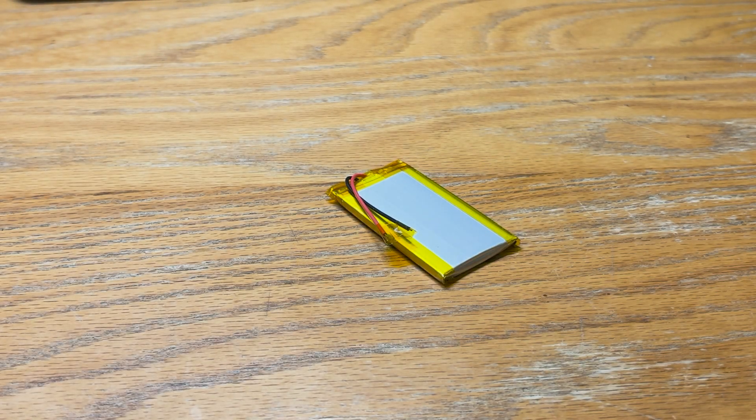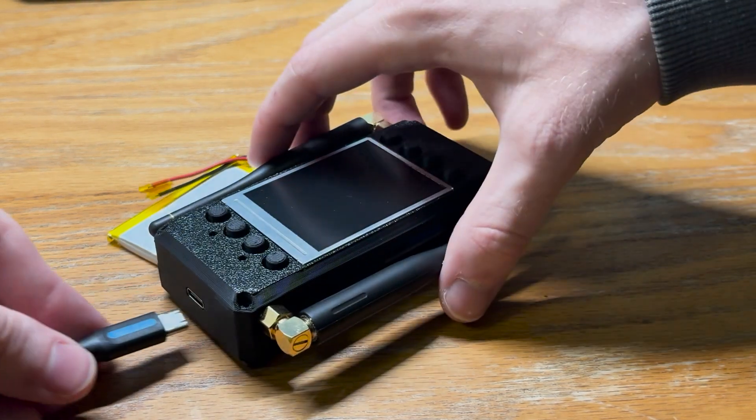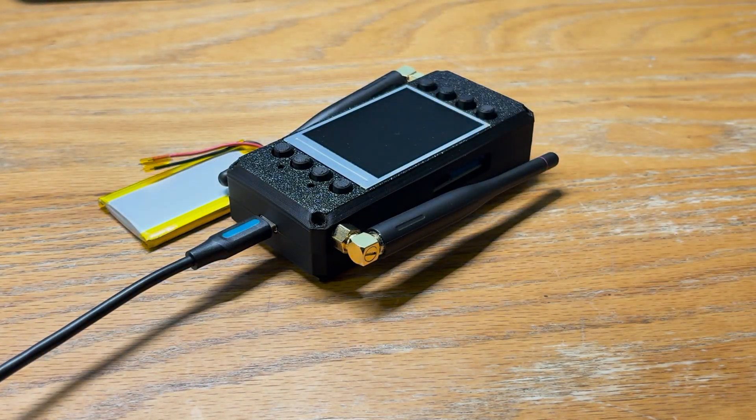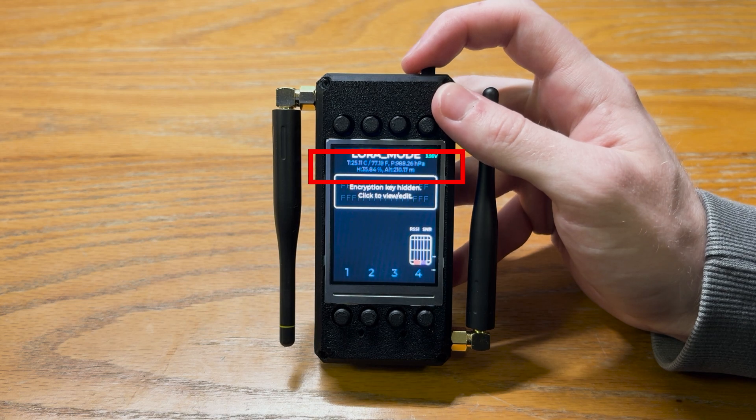In addition, it also comes complete with a built-in 1.25Ah battery that can be recharged easily with a basic USB-C cable. I also included built-in battery monitoring and a BME280 for live temperature and atmospheric readings from the device directly, in case you're interested in the current room temperature, altitude, or atmospheric pressure.